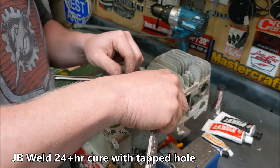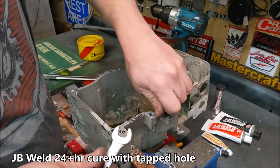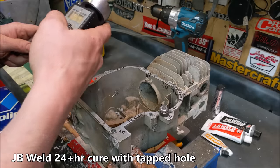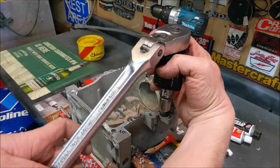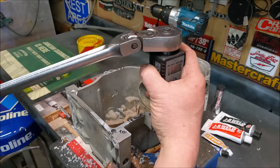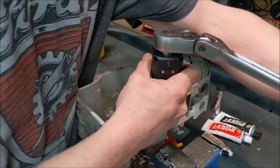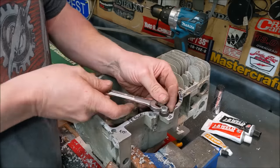The last one to test is the fully cured regular JB Weld with the hole drilled and tapped. It feels like it did a pretty good job — tapping it definitely felt stronger. We got 9.4 foot-pounds.